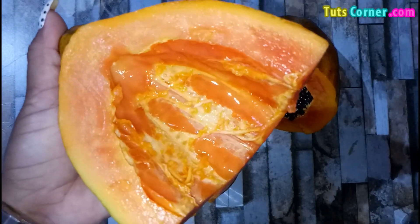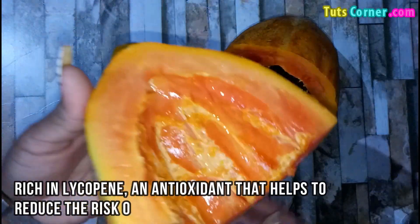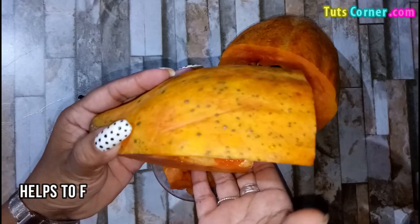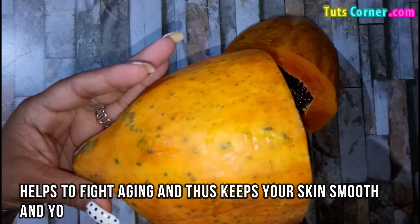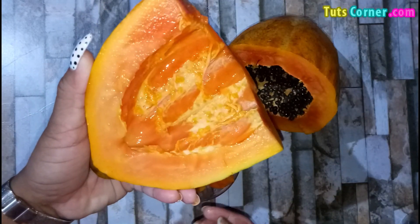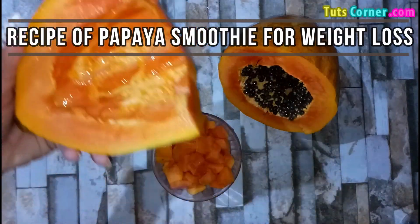Papaya is a delicious fruit and is rich in lycopene, an antioxidant that helps to reduce the risk of many diseases. It also helps to fight against aging and thus keeping your skin smooth and young. Now let us see a simple recipe of papaya smoothie for weight loss.